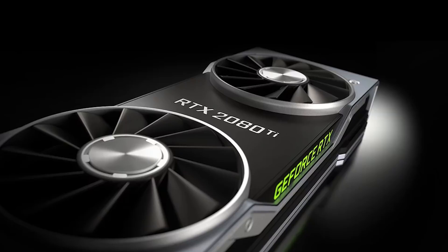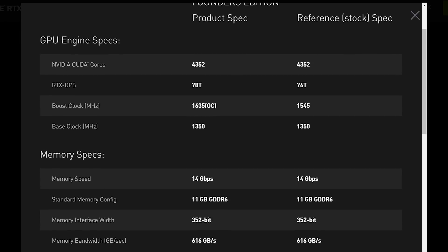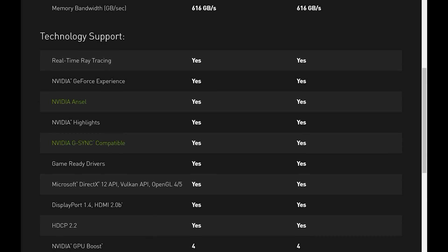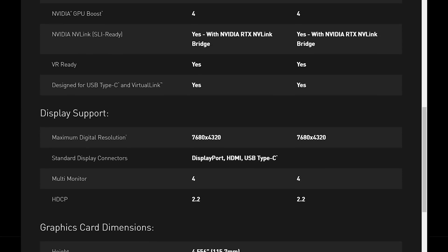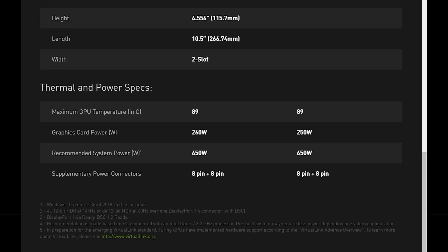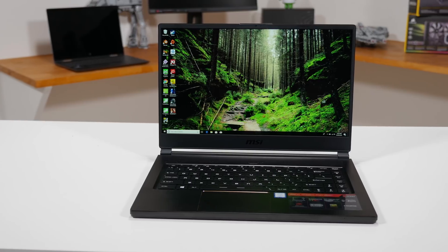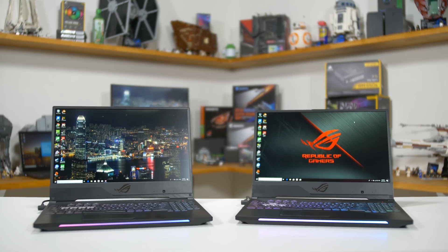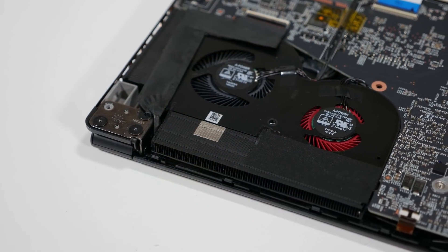Let's start with the RTX 2080 Ti at the top end, because this one is pretty simple. It's very unlikely we'll see the RTX 2080 Ti in laptops simply because its 250-watt TDP is too high for most laptop form factors. When creating a laptop GPU, power draw and TDP are the most important aspects. Laptops have much more limited cooling systems compared to desktops, and this is especially true given that most gaming laptops these days are either slim and portable or mid-tier devices rather than massively chunky beasts. The slimmer you go, the less cooling power you have, which restricts the GPU TDPs it can support.